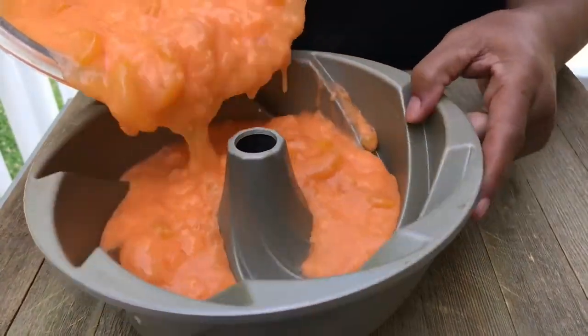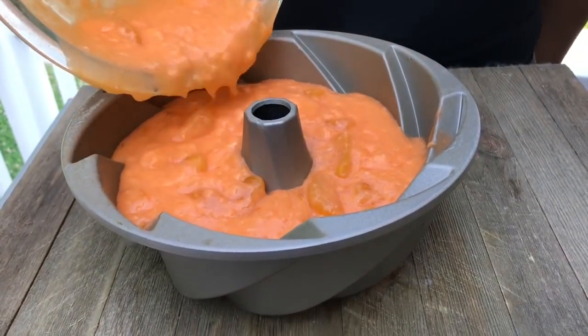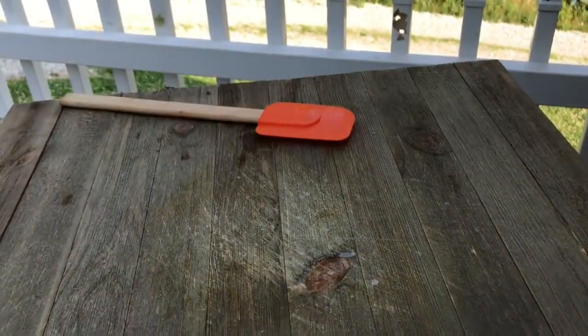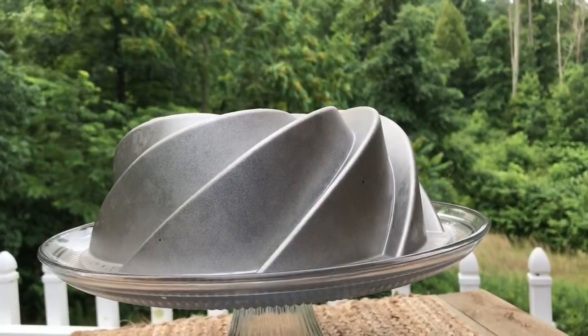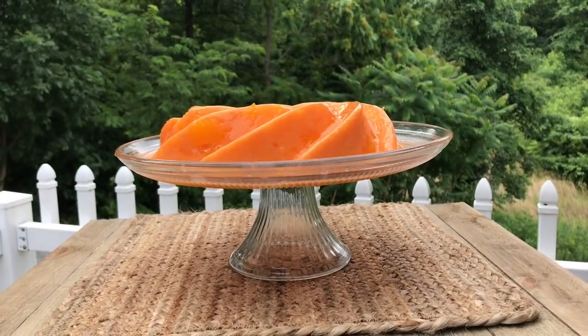We're just going to go ahead and fill this bundt cake pan with all this orange deliciousness — you guys are going to absolutely love this dessert. If you make this, please let me know! I went ahead and chilled it overnight in the refrigerator. Let's take the top off — oh my god!